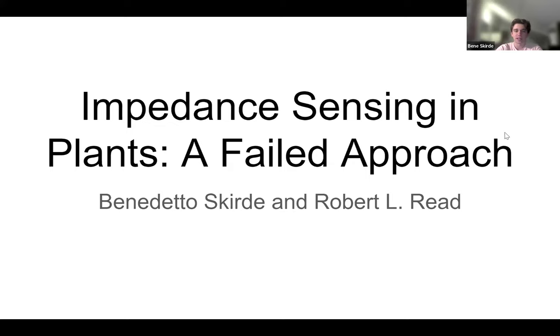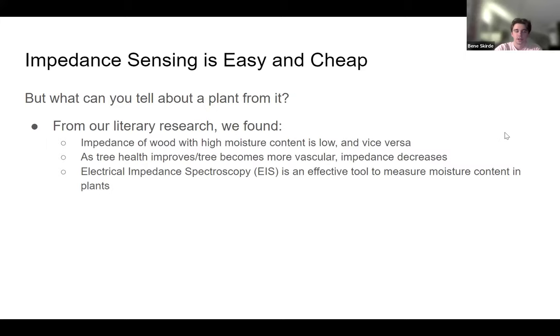Impedance sensing in plants: a failed approach. When we started this project, we had a pretty lofty goal. We expected in a couple months we would have a full embedded system set and ready to go, where we would be able to take data from a plant — electrical data, particularly impedance — and read that in a way where we would be able to describe the health of the plant. I'm not a botany expert, Rob is not a botany expert, and Lawrence, who also worked on the project with us, is also not a botany expert. So we had a lot of groundwork to cover.